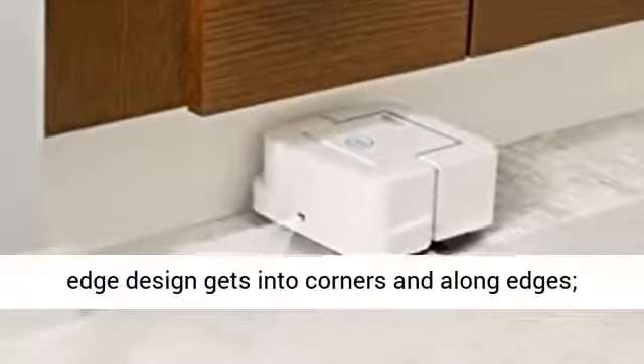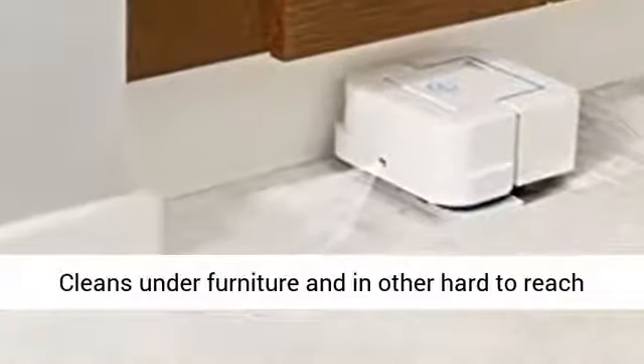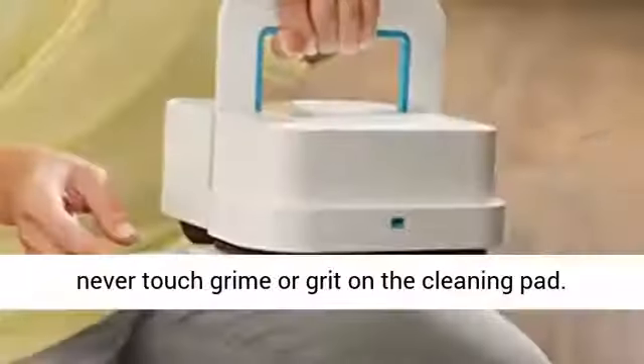Maximized edge design gets into corners and along edges, cleans under furniture, and in other hard-to-reach places. With the easy pad eject button, you'll never touch grime or grit on the cleaning pad.